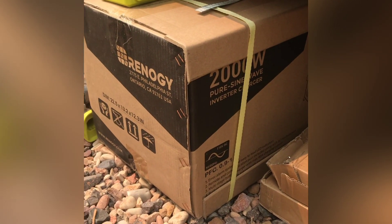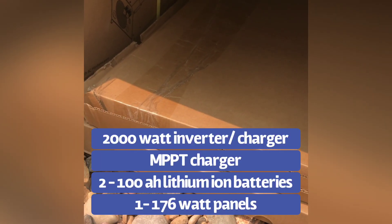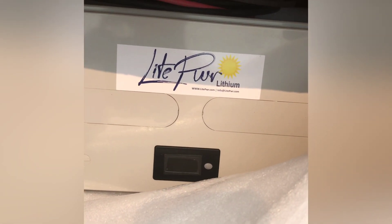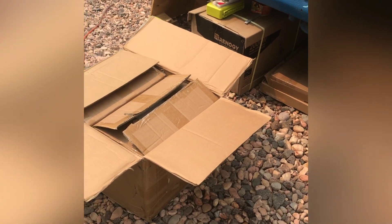We ended up going with Renogy. I chose their 2,000 watt pure sine inverter charger, along with 2 175-watt flexible solar panels, and then we have an MPPT charger. And these little bad boys just showed up today, which I'm really excited for — lithium batteries with a digital display.